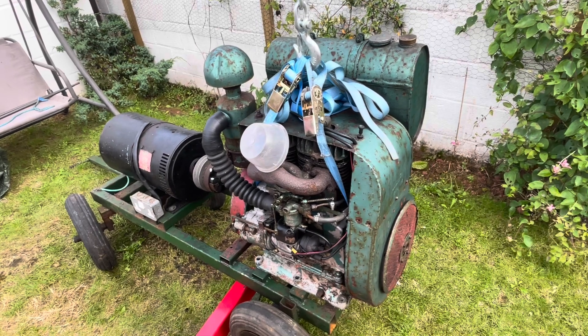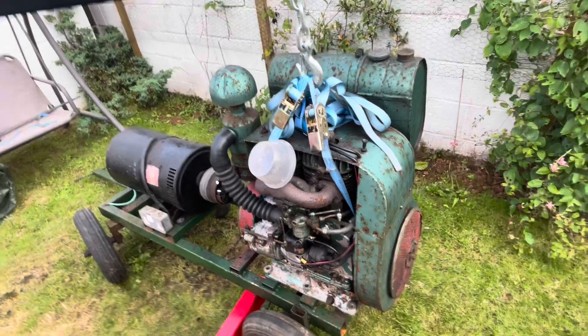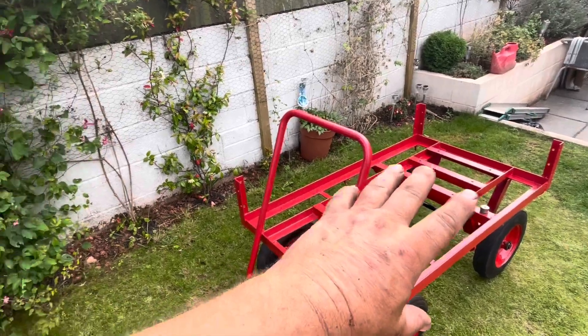Welcome back to part two. This one's not going to be very long. Basically, I'm going to lift that up and see if my holes will line up on that and just simply bolt it down.